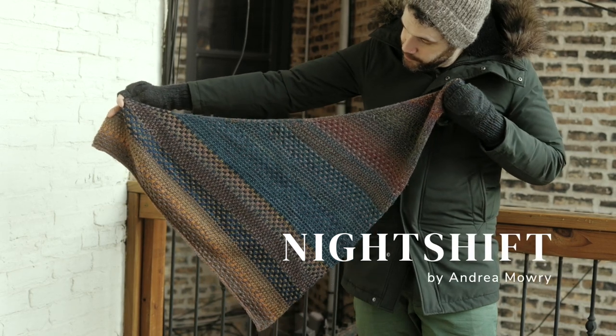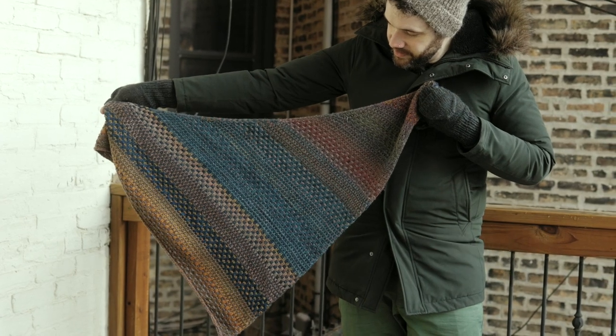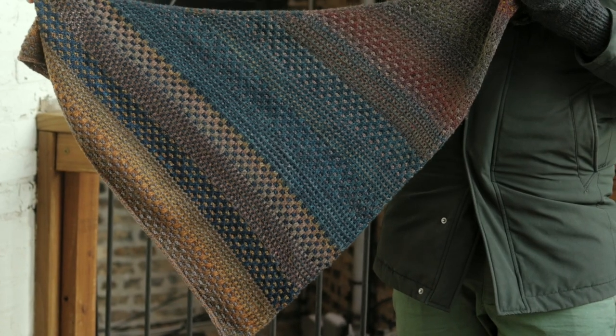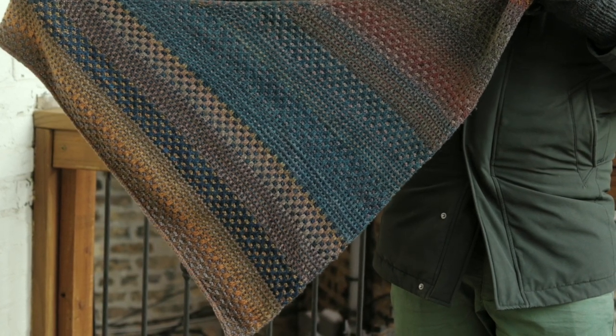First up, let's talk about the first shawl I've ever knit, which is my Night Shift shawl by Andrea Mowry. I knit this using three skeins of Malabrigo Rios and three skeins of Painted Sky, for budget reasons. The pattern calls for six skeins of Spin Cycles Dyed in the Wool, which was a little more than I wanted to spend. Painted Sky is a color-shifting yarn with long color changes that blend into each other, very similar to Dyed in the Wool, so I was able to save a lot of money and still ended up with a beautiful, cozy, thick, squishy, and warm shawl.